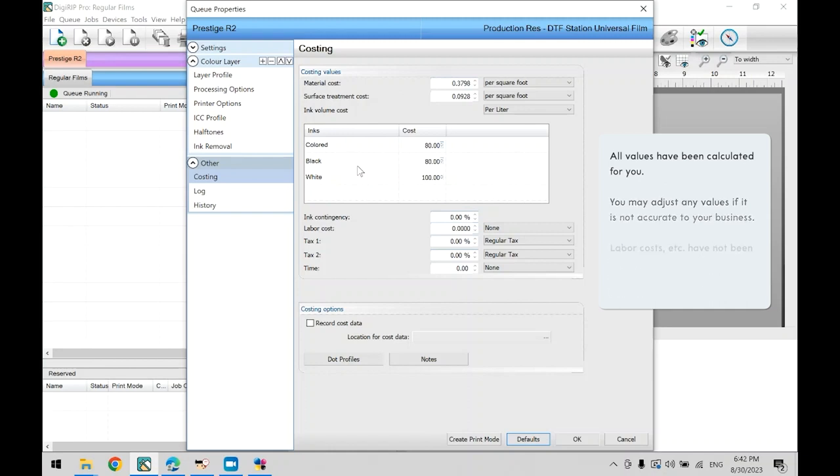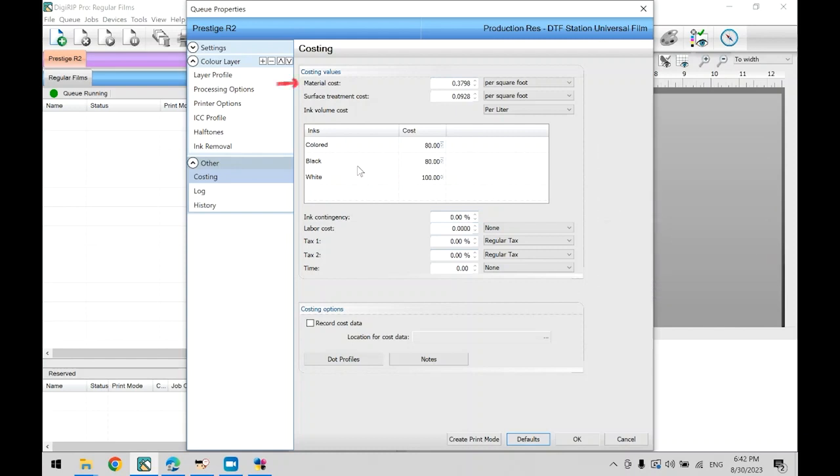Let's go over the different costing settings. Material cost refers to your film. Surface treatment cost refers to the hot melt powder used. Inks obviously refer to your ink cost. We did not add any calculations for labor cost, since that would be specific to your business. Now, before we print anything, we need to do our print head adjustment.